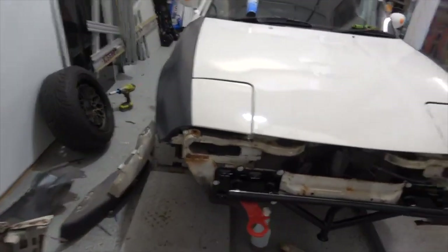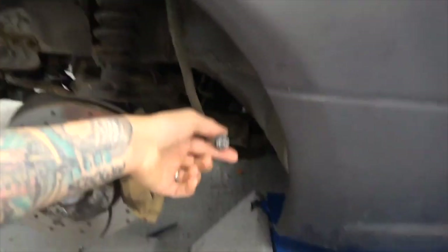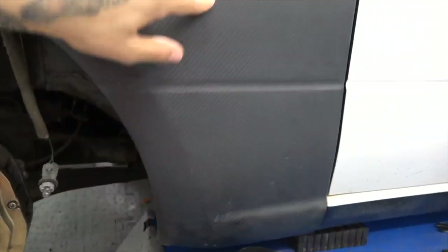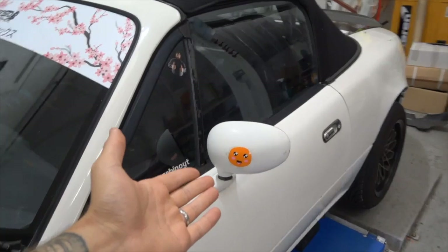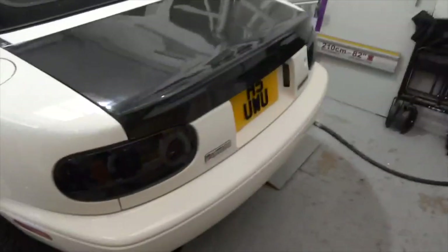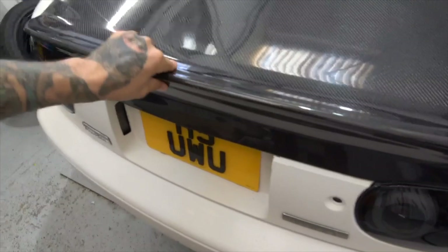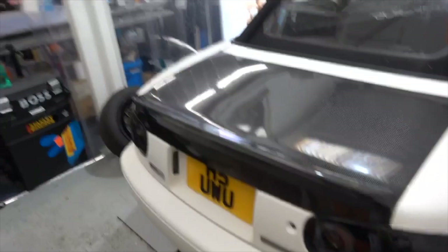I'm going to do those bolts when it's not on the ramp because that way I've got a bit more access to see where they're lining up. Indicators I'm going to worry about another time because it means cutting these, and I don't particularly want to fit these disgusting things back on. Lucy was the only one who was actually productive over Saturday and turned the wing mirrors into fried eggs. Bar also managed to make the fitment better - thank you Bar.